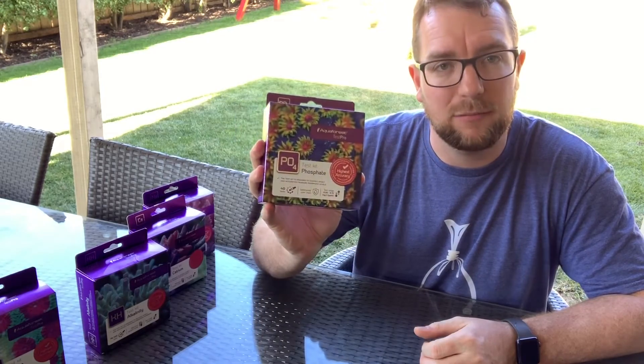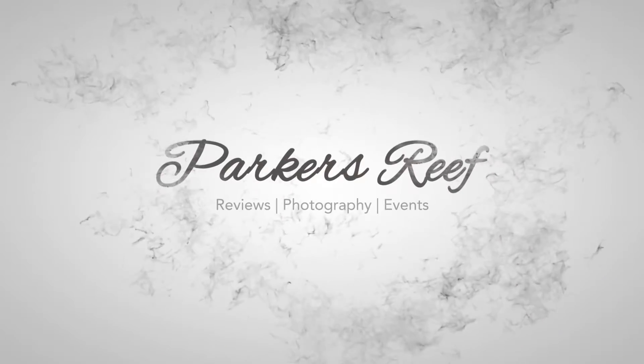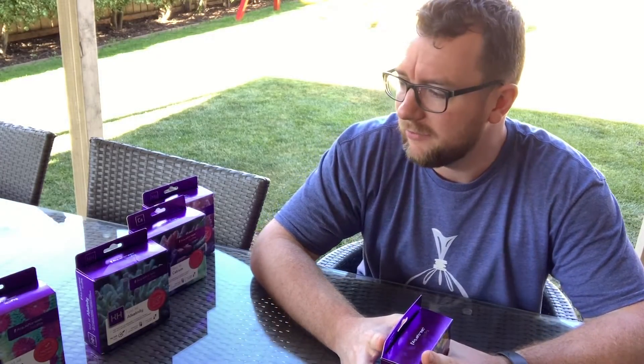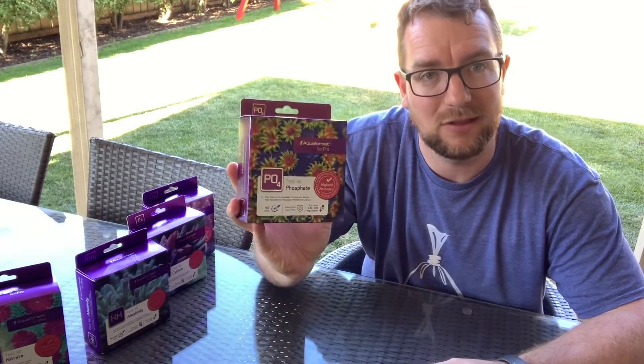Hi all, welcome to Parker's Reeves. On today's episode we're going to be testing the Aquaforest Phosphate Pro test kit. Hopefully you just got through the Aquaforest Nitrate test kit review and you're wanting to hang around and watch the phosphate one. You've probably heard enough of me talking so I'll get straight into it.